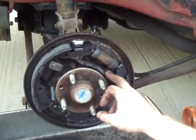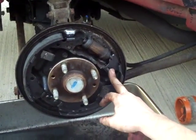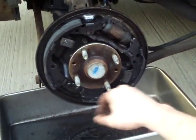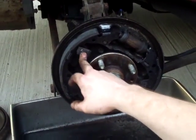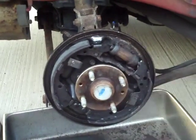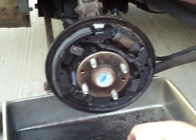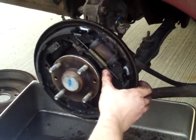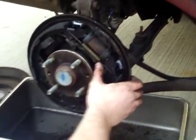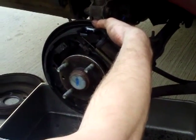Next you're going to put the bracket back onto the bottom shoe, reinstall the bottom shoe, put the pin through with that clip, and twist the pin so the clip holds it. Put the other shoe on — same thing with the clip. Make sure you hook up your emergency brake, and then install the rest of the springs. Then push this part that swivels to release the shoe all the way back — it's almost like a reset button — and it allows the shoes to completely compress so you can get the new drum on.